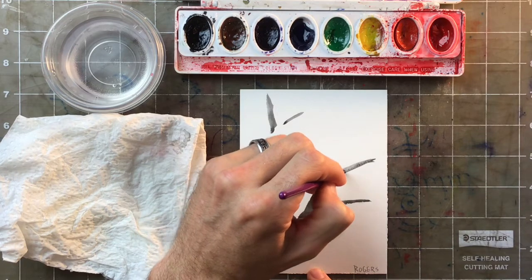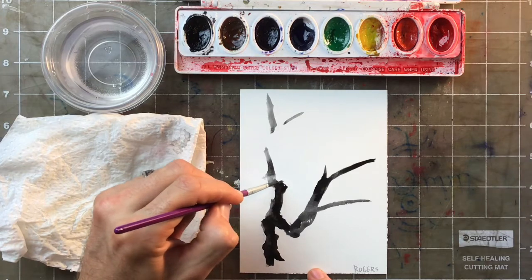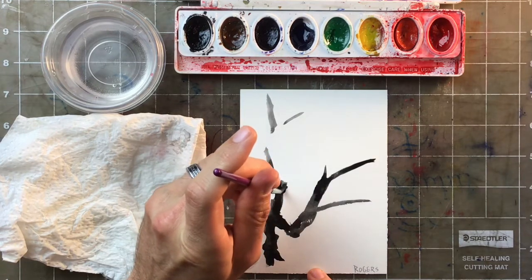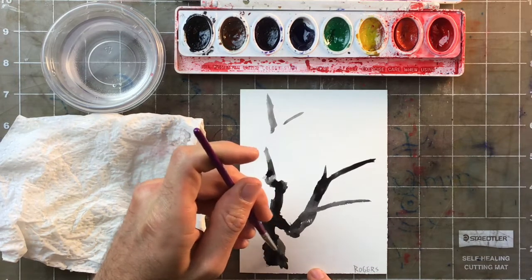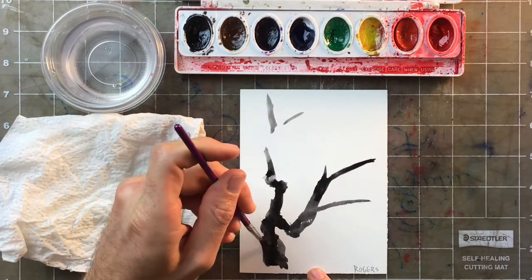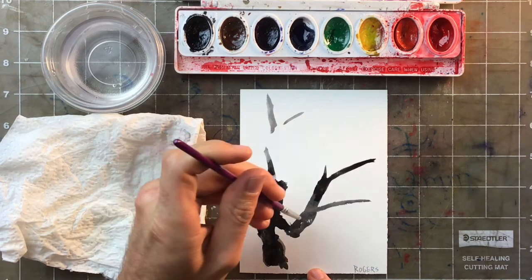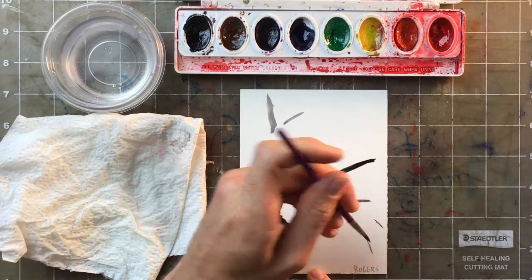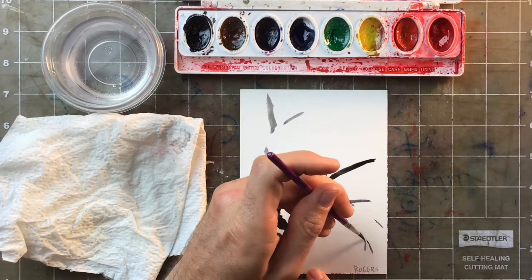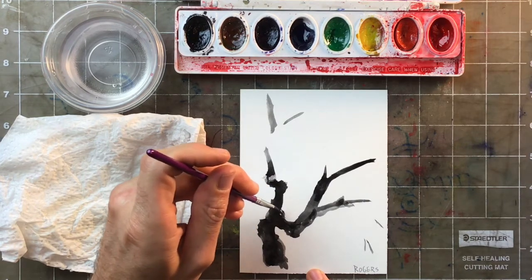I want to leave some empty spaces for my blossoms. I add some texture as I go. When adding branches, I try to include long, medium, and short branches to make sure there's plenty of variety in the tree.